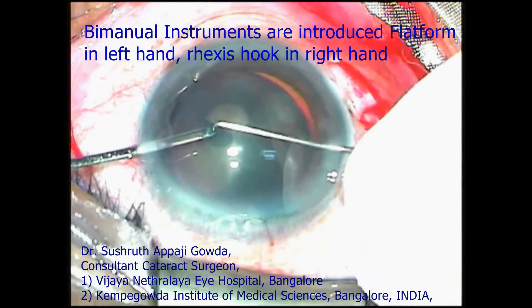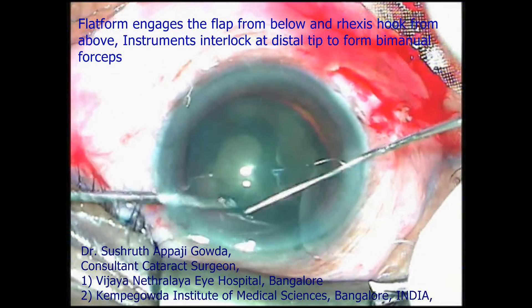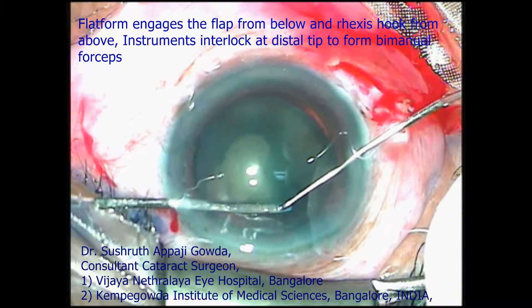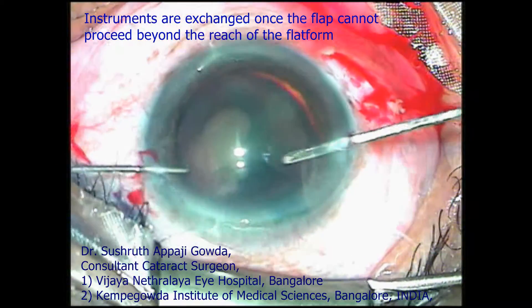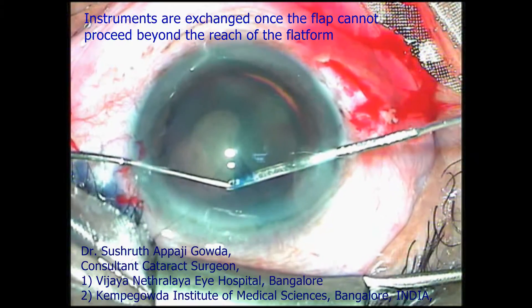The platform, with a groove on its distal tip, always engages the flap from below and acts like a platform. The rhexis hook is a shortened Sinsky hook whose distal tip fits into the groove over the platform. The flap is engaged near the shearing margin and pulled for desired shearing.